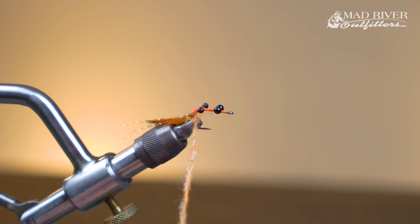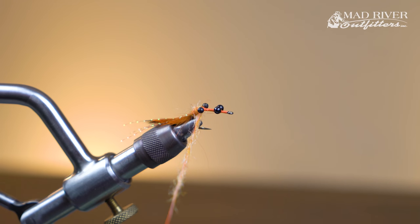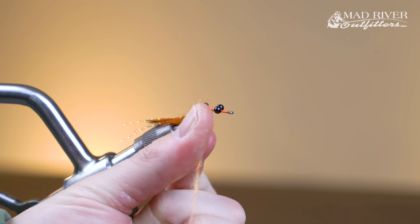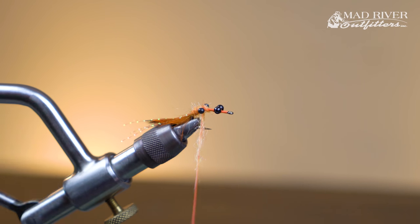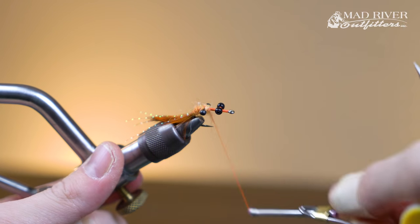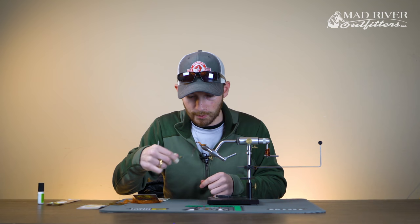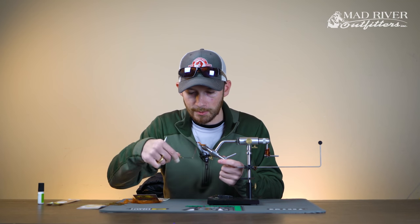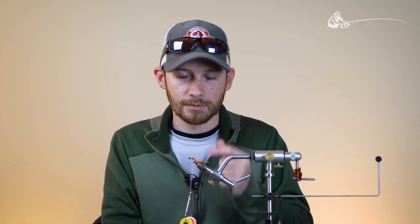We're going to add a little more dubbing and make figure-8 wraps around the mono eyes with the dubbing to help fill out the body of the fly a little bit. This is a relatively sparse fly — there's not a lot of material in it, which is part of the reason why I like it. There's not a lot of weight to it; you can even use medium bead chain eyes and it'll still sink really quickly. The main reason I like this fly more than any other carp fly is that it's so light but still sinks very quickly, so you can land it really close to a fish without a loud splash, get in close to the carp without alarming them, and it still gets to the bottom really, really quick.